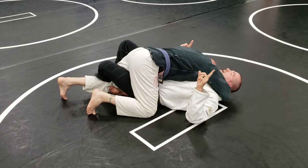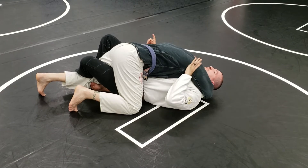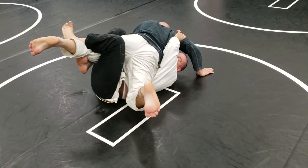Now I'm going to extend him over my head and push in his armpit here, where he's got the overhook around my head. So I'm trying to launch him that way. As I lift, get him over top of me.